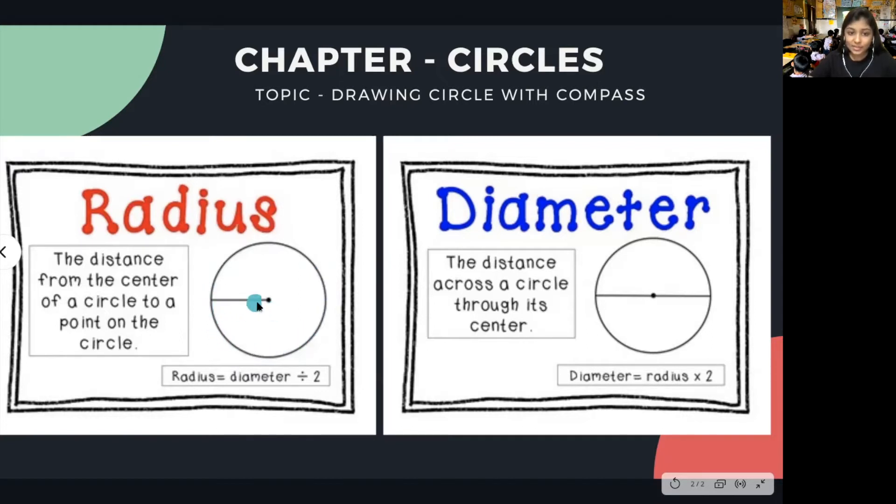Now let us look at what is diameter. Diameter is the distance across a circle through its center. Any line that passes through the center of the circle from one end to another is called the diameter. Radius equals diameter divided by 2 — radius is half of diameter, and diameter is radius multiplied by 2.